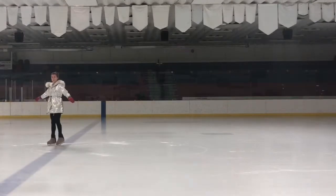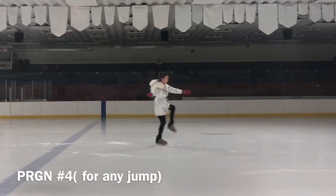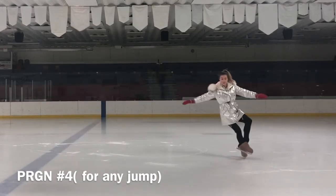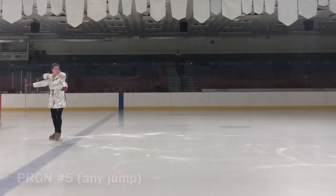In international competition, a combination of two jumps is a required element for single skaters in the short program, and of course we can do two or three combinations in our free skate.